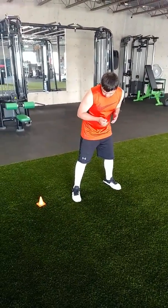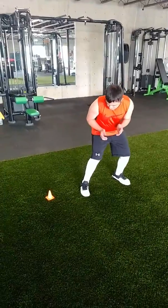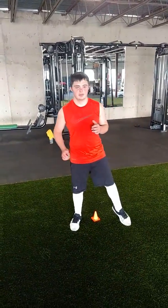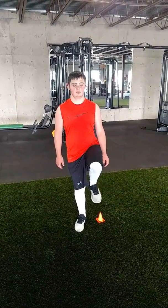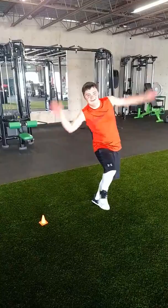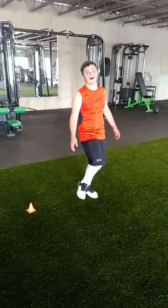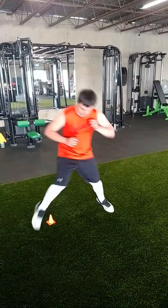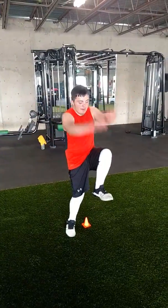Here we go. Big hop and balance for three. You've got to stand longer than that. Three, two, one. Now reset. Three, two, one. Do it one more time each side. And three, two, one.